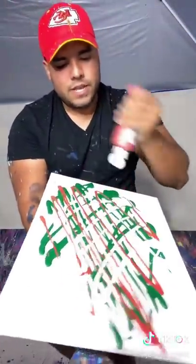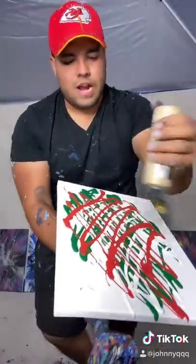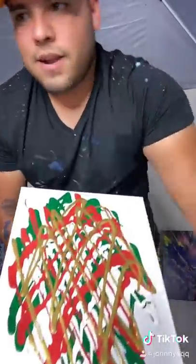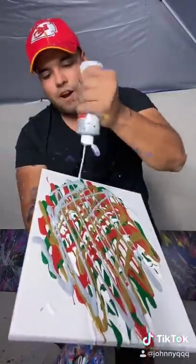We got some red, looking like the Mexico flag — for a little mexicanos. We got some gold plus Christmas, because why not — reminds me of the Elf. And we got some glittery silver, let's go.